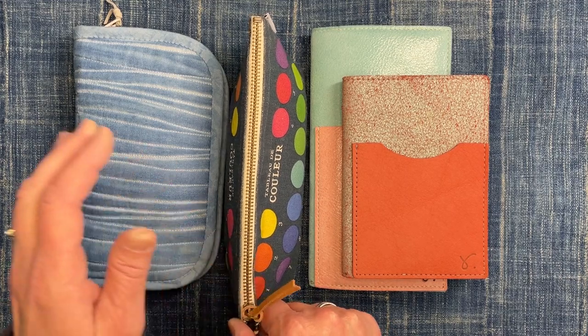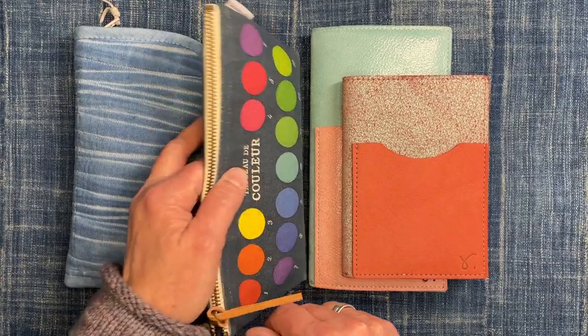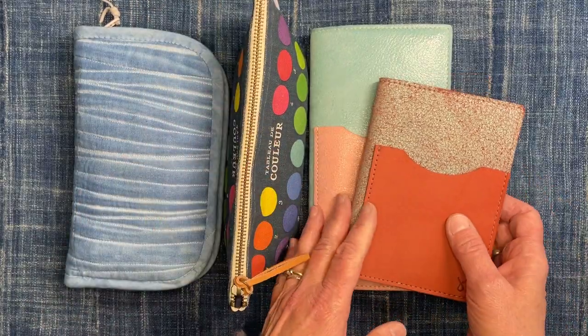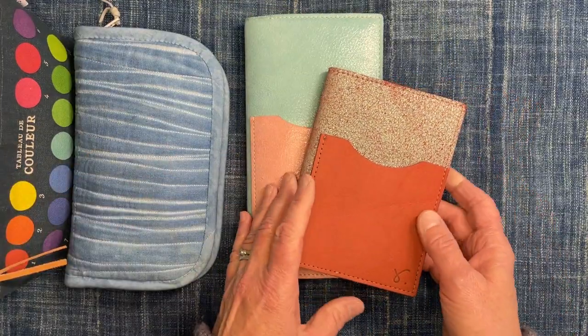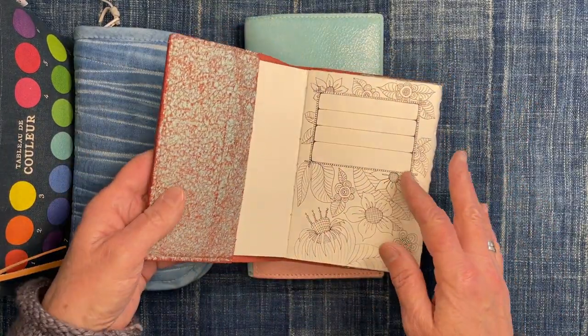I have a watercolor kit. I have some pens, and I have two journals — two journal covers — with actually more than two journals, but this one is my actual sketch journal.